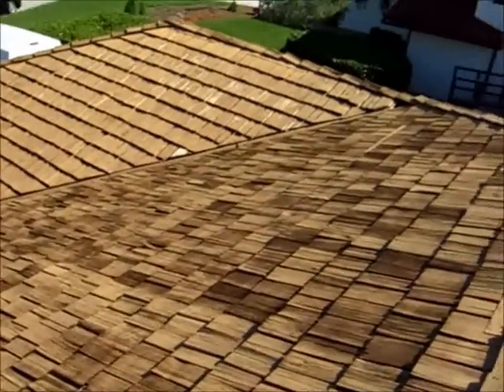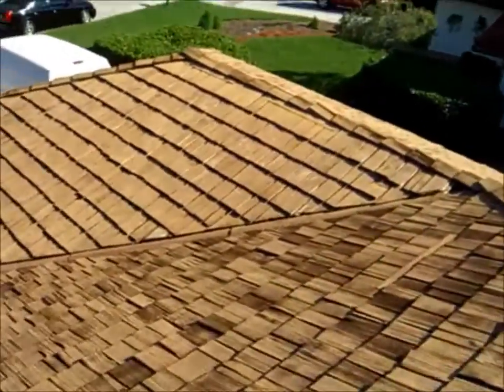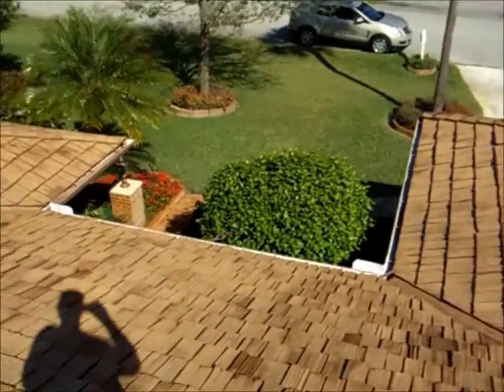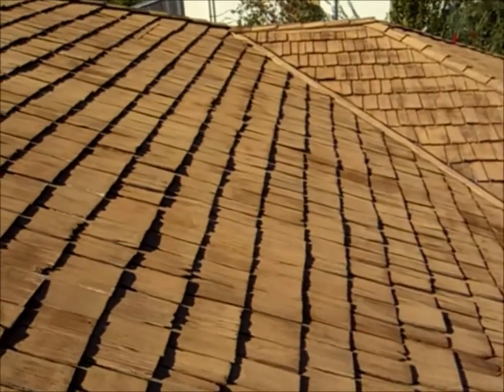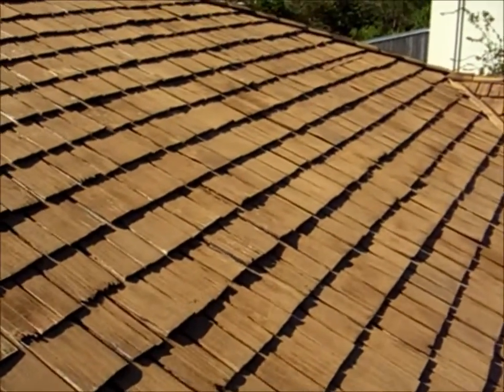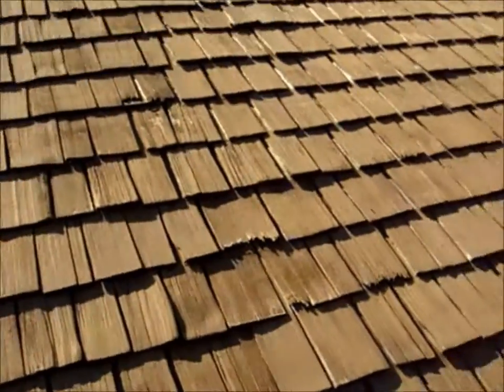What we're going to do is some spot repair on the roof, and we're going to show you how we do that — how we go about preserving and restoring your cedar shake roof.